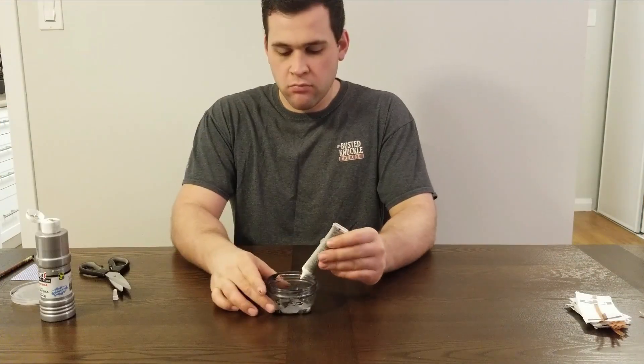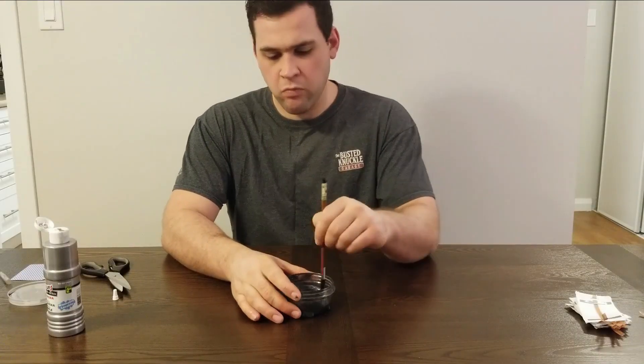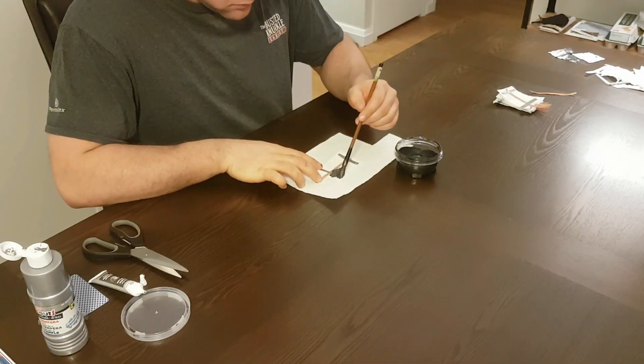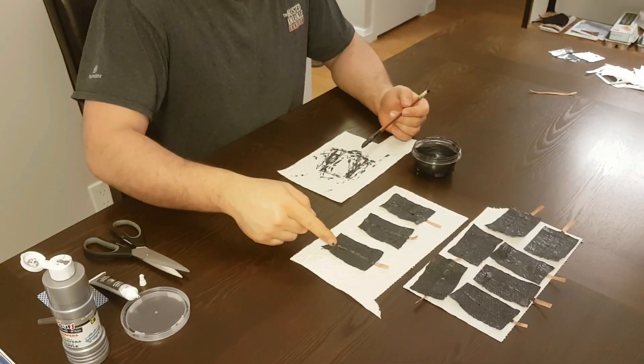All right, let's get some graphite onto these. I'm going to mix my paint and my graphite together — I don't have specific proportions for this, I just keep on adding graphite to the paint until I get a smooth pasty mixture. Next, I apply it onto my pieces of paper towel on the same side as my copper strip. With the paint on, I now need to let these dry.